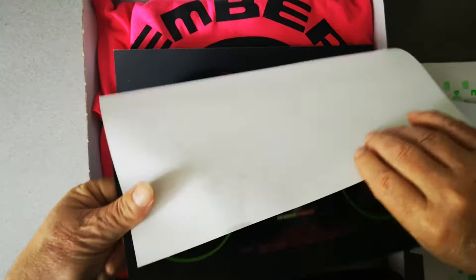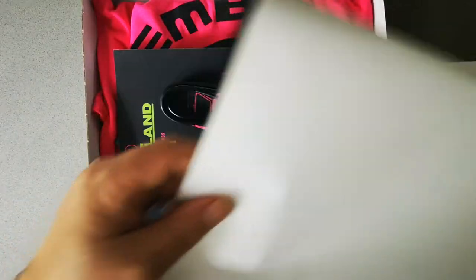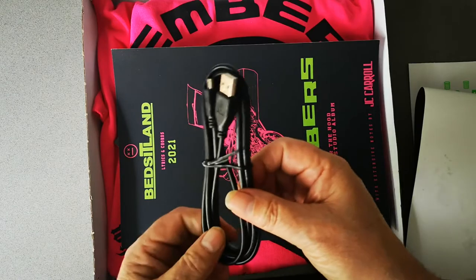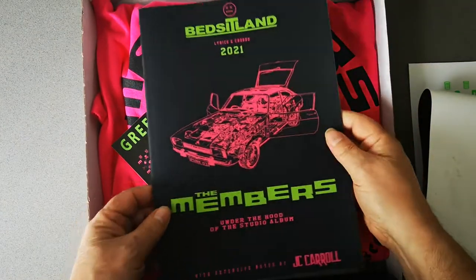Then you get a poster for the album with a picture of the band on it — it's nice. Then you get a charging cable for the MP3 player if you don't already have one. Then you get the book: Bedsit Land — The Songs.